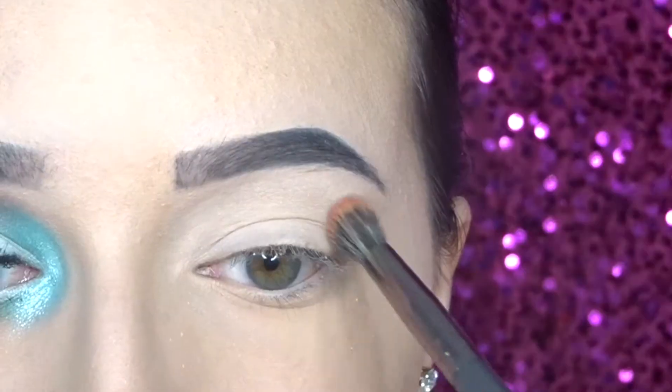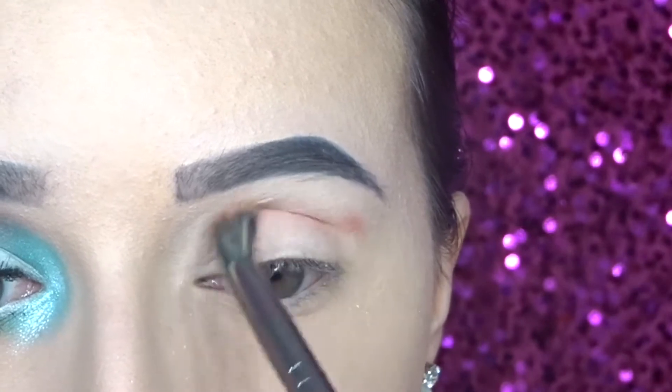Then I'm going in with the shade Seize from the Urban Decay Cool Spectrum Palette and I'm just blending this on my outer crease.